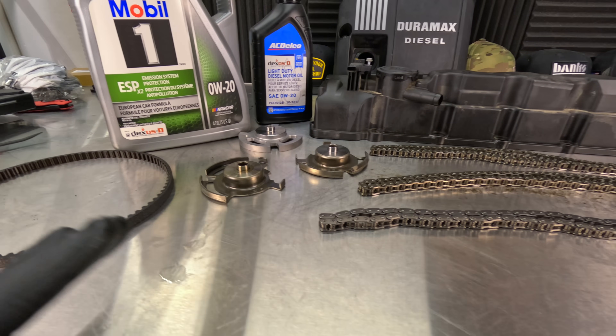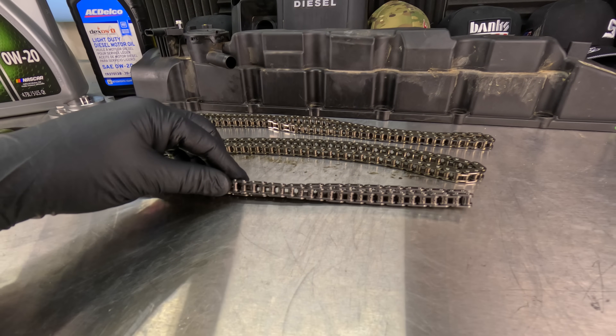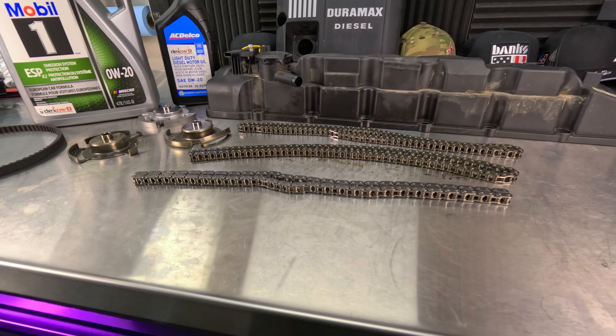Hopefully this video was helpful in understanding the timing chain issue. Maybe it gave some worry to people with 2020s, or maybe it lessened the worry for people with 2021 and newer trucks. Either way, I'm just here to provide information.